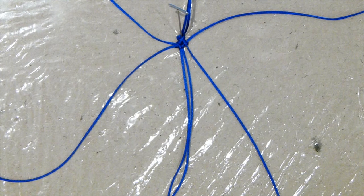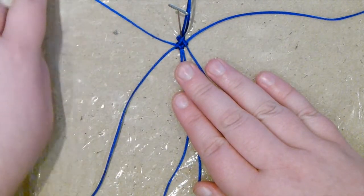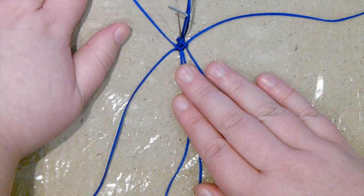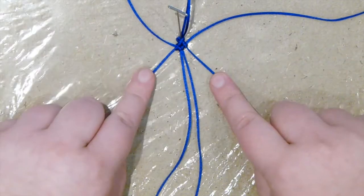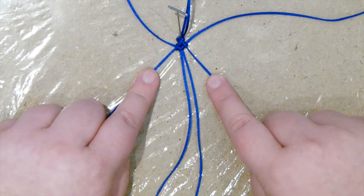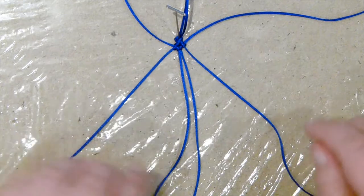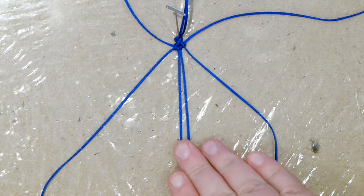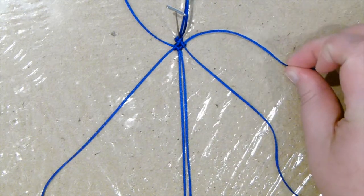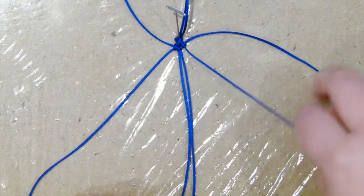At this point it might look a bit confusing because there's a lot of cords going in all directions. Just try to keep them all separate and remember what's what. The tail at the top — we won't be touching that anymore until it gets attached to the cat, so just ignore it. The two original cords come in from the very first knot you made, and they are basically going to define the size of your bow the whole way up. The two shorter ones you just attached are working with the very long cord. Just keep track of that and take it slowly.